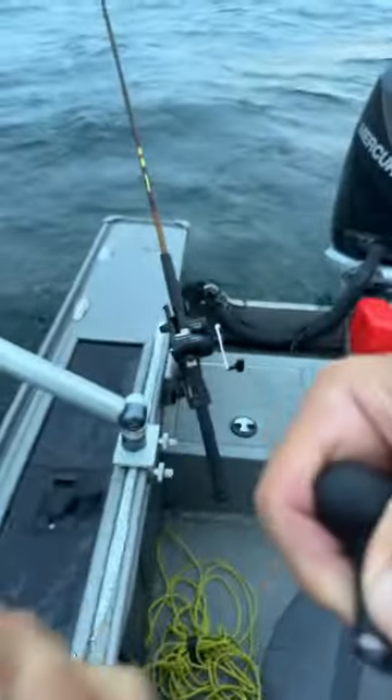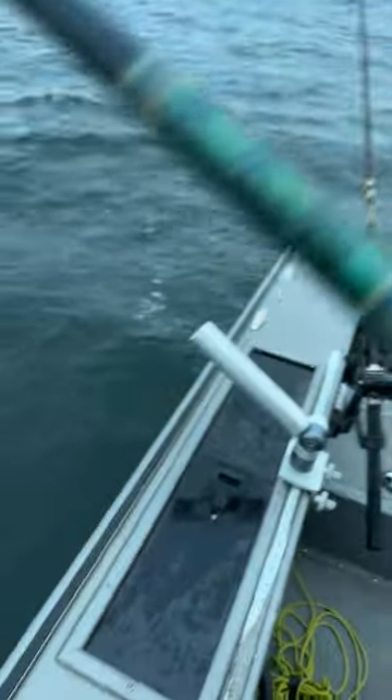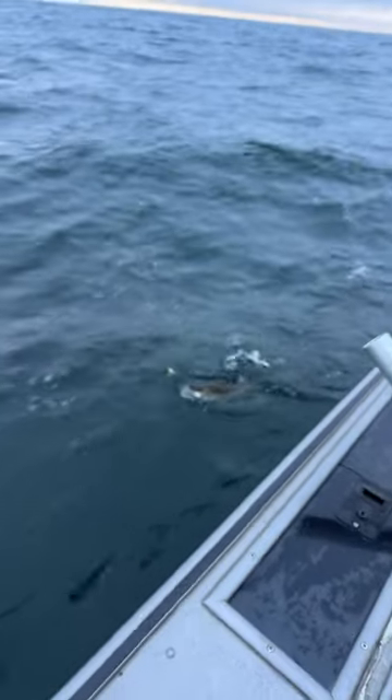And you will be successful with a nice big walleye, like this one right at the back of the boat. Look at that. Alright!